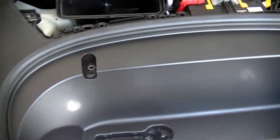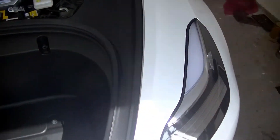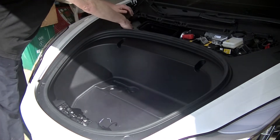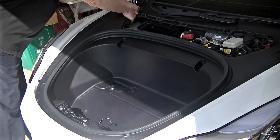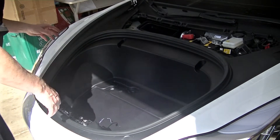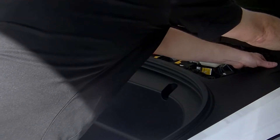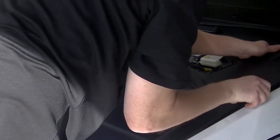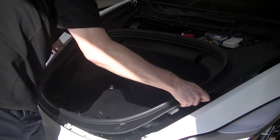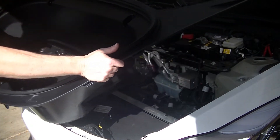Now all this frunk insert — it's all one piece — so I'm going to take it out. There are clips here, here, here in the front, here, here, here. So you're going to be pulling up and towards you. Let's get this side down. Now once it's all out, just carry it out carefully.